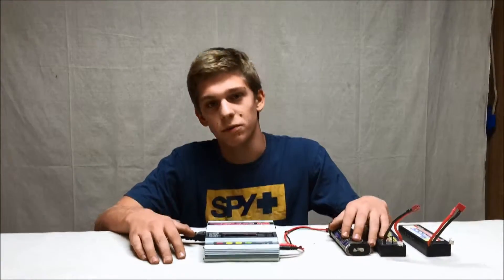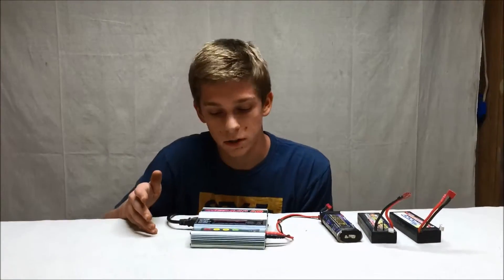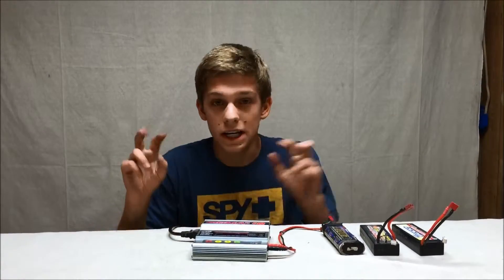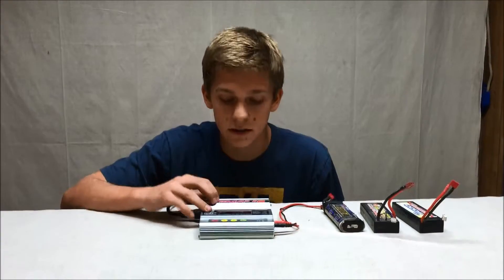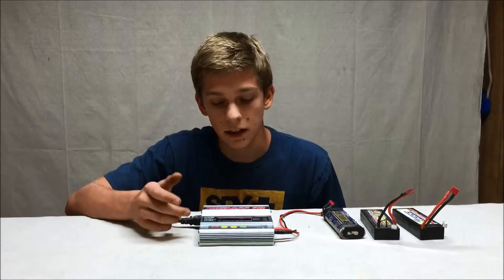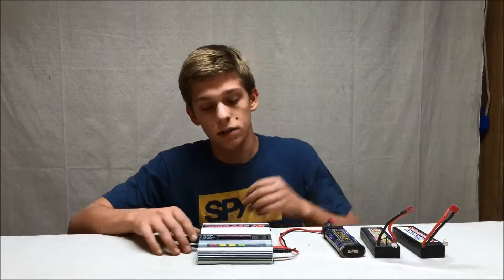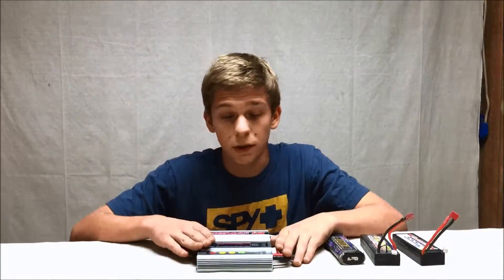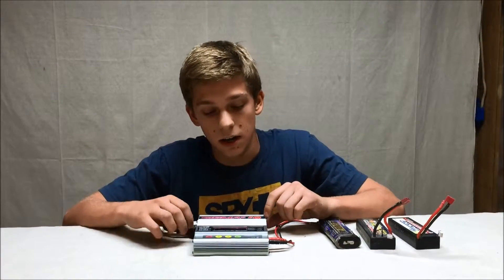Hey everyone, welcome back to No Messing Around RC with another video. I know it's been a really long time since our last video and we're sorry about that, but we're going to try to get back into it. Today we have a programming tutorial on how to program your so-called intelligent battery chargers. We chose these four-button chargers because they're very standard — a lot of people have them, and the programming for all these chargers is the same no matter the model or brand. So this should apply to all brands or models as long as they have four buttons. Let's get into it.